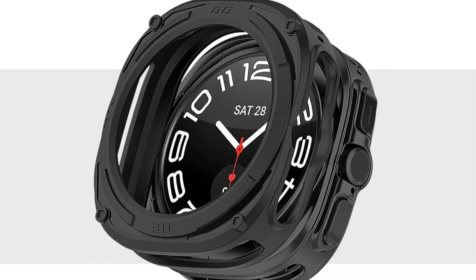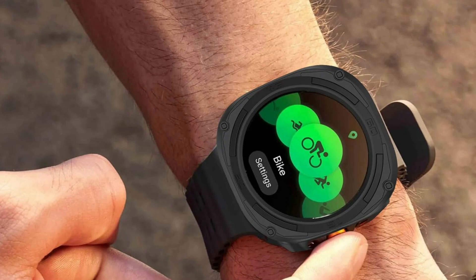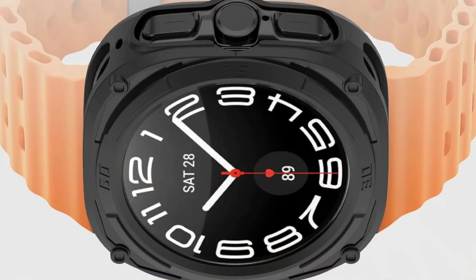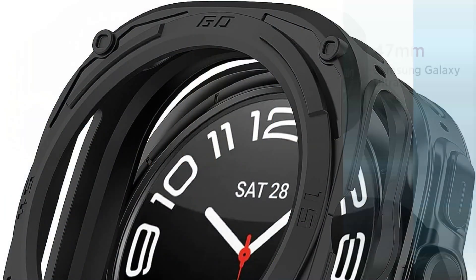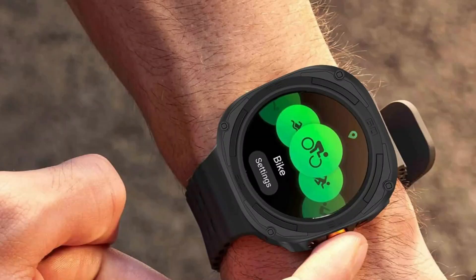This case, which is made of high-quality TPU, has remarkable shock absorption qualities and provides a sturdy barrier against knocks, shocks, and normal wear and tear. This TPU bumper case is resistant to smudges and fingerprints and has a sleek matte black finish that gives your Samsung Galaxy Watch Ultra a sophisticated and polished appearance. With precise cutouts for the buttons and functions of the Galaxy Watch Ultra, the complete interactive experience of your smartwatch's functionality is preserved.